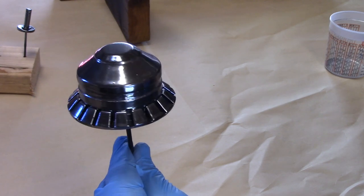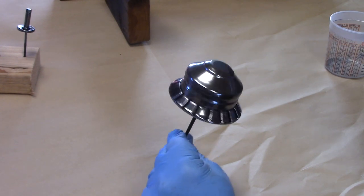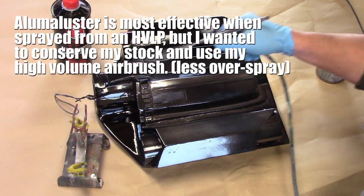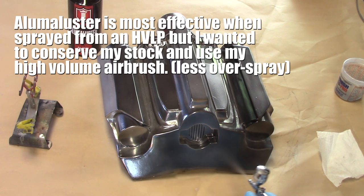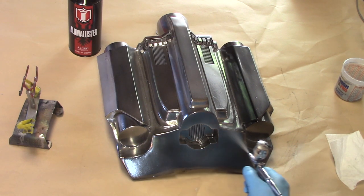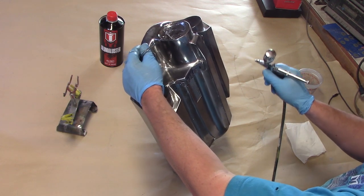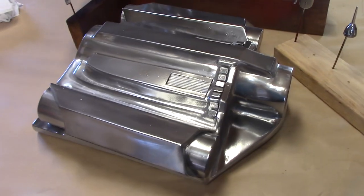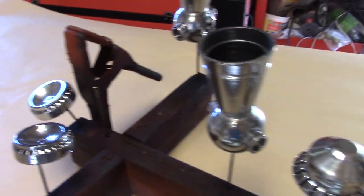That's just the first coat — I still have a wet coat to do after this. I didn't clear coat any of these parts because I want to keep the luster. You can see it's very shiny. And now we move on to assembly.